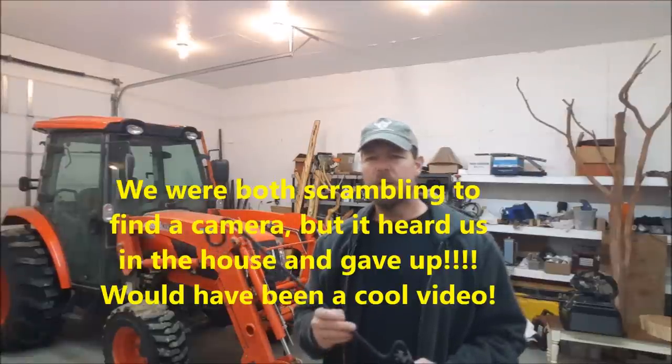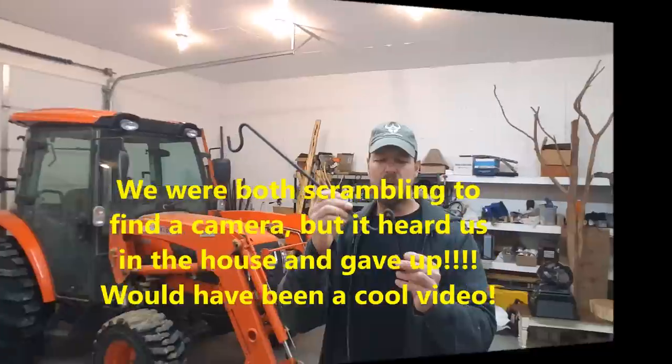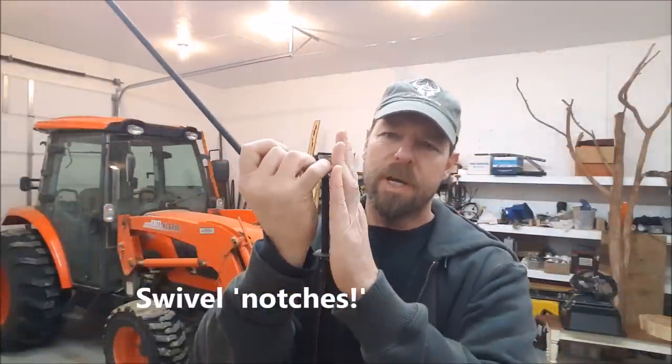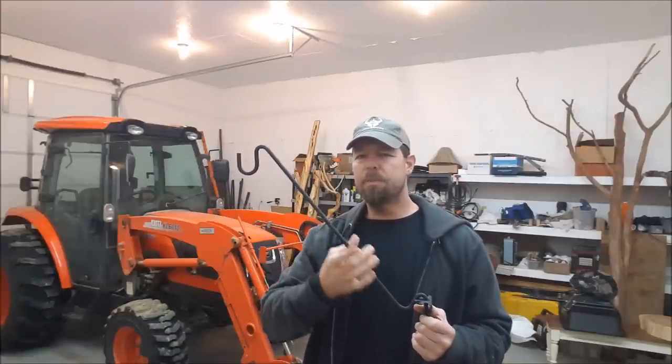I'm going to show you how I made a raccoon-proof bird feeder that works — we've had it for quite some time and sat out and watched a raccoon trying to get onto it. It starts with a basic store-bought bird feeder arm, which has these swivels in it. You mount it on your deck post or a post in your yard, then swivel it back in to load the feeders on the end. Let's see how to put it together and some of the results.